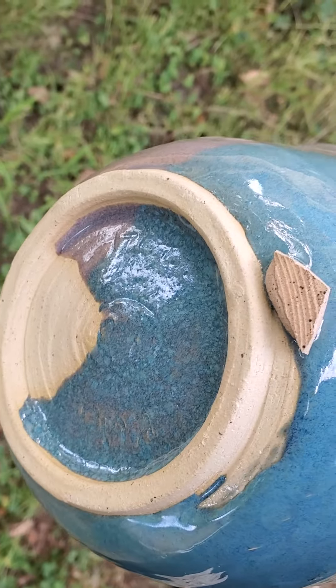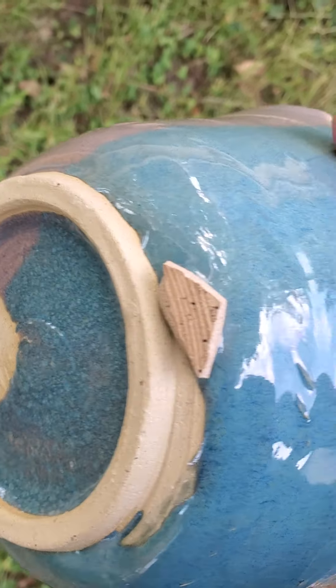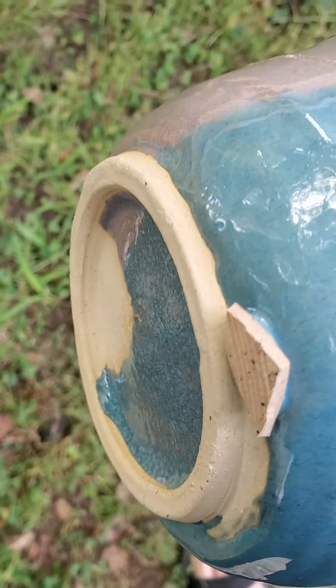What happened was this was set in a saucer and the rim of the saucer curved up. I don't think the glaze would have run all the way to the shelf right there — I think it probably would have stopped at the foot like the rest of it did, like right there.